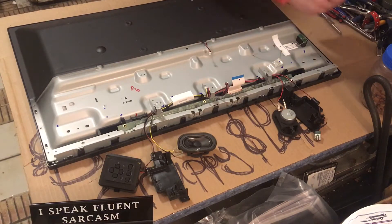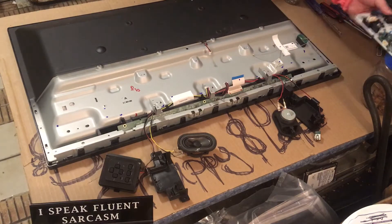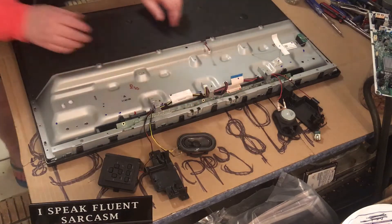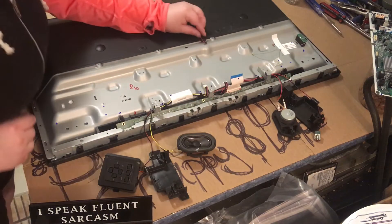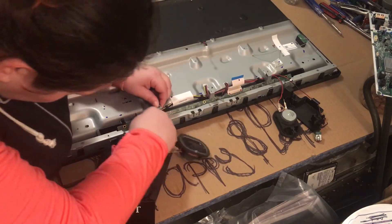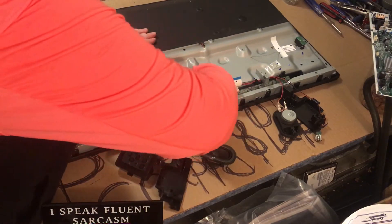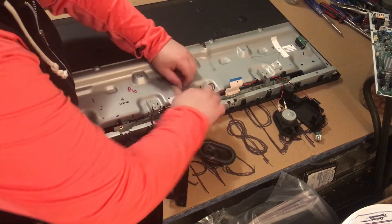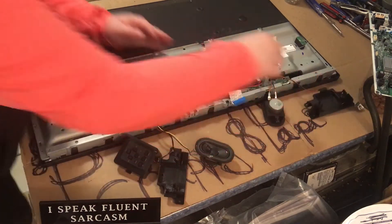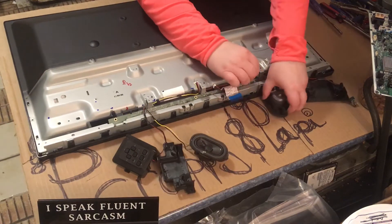Let's put it over here. Now we've unplugged this — that wire's going to have to feed into there. What is going on here? Some tape. You can see better like this.